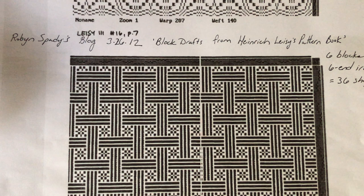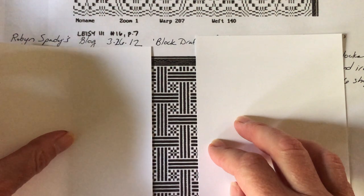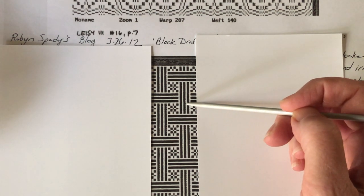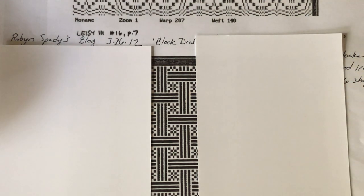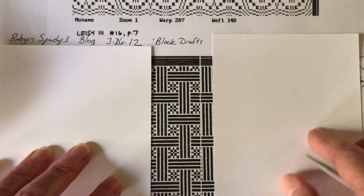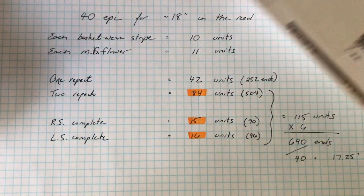Before I could work my magic, I needed to establish the overall parameters for my piece — how wide should it be, and how many pattern repeats could I include? I started by isolating one pattern repeat. Each repeat consisted of two vertical basket-weave stripes of ten columns, or units, each, and two complete monk's belt flowers of nine units each. I didn't think nine units was sufficient for my creative purposes, and I increased that number to eleven. I wanted the edges of my piece to be logical and include only full-width flowers, so beyond the repeat, I extended the draft fifteen units to the right and sixteen units to the left. I now had sufficient data for my calculations.